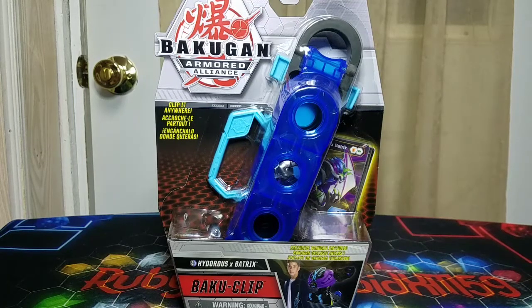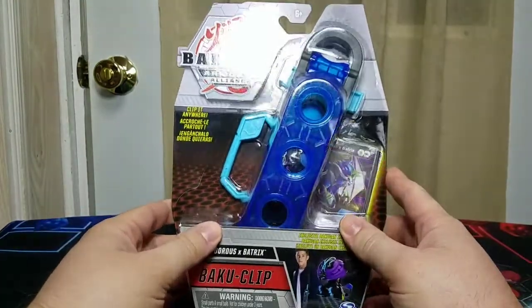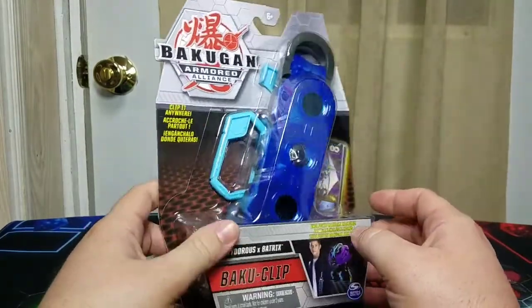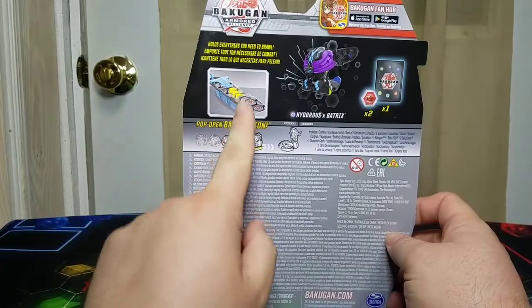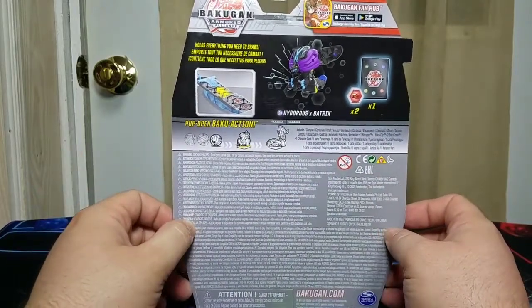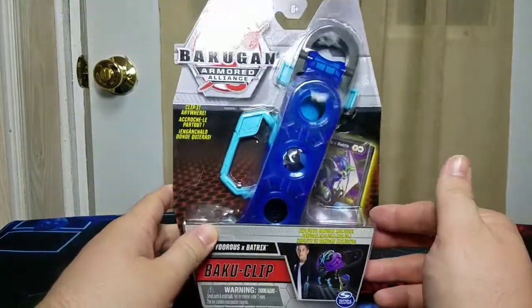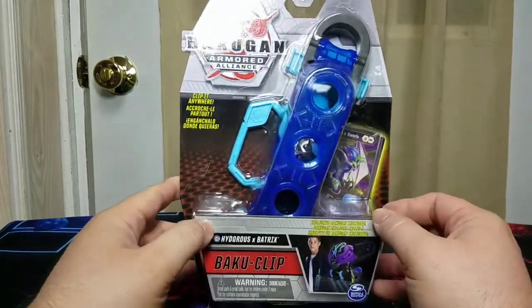For an old school Bakugan collector to finally have something brand new, these look amazing. I really like the design of the new ones — in a sense they do not look like gun clips or gun magazines anymore. Turning to the back, looks like you can hold the gate cards and metal gate trainers. We get a Hydrus and Batrix, two cores, and one character card. We do not get an ability card with this, which kind of sucks, but hey — we get Batrix.